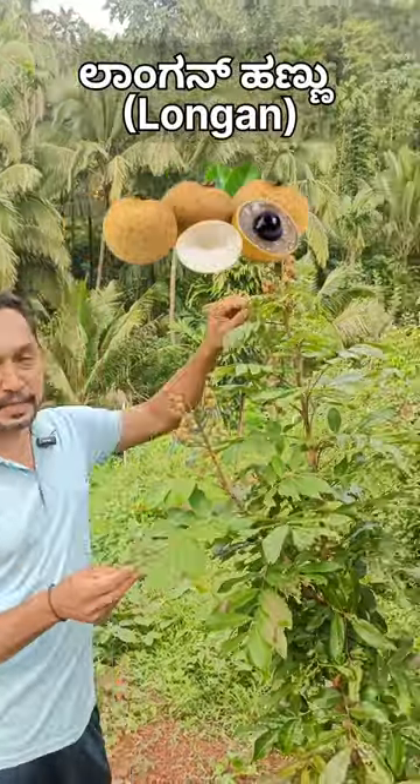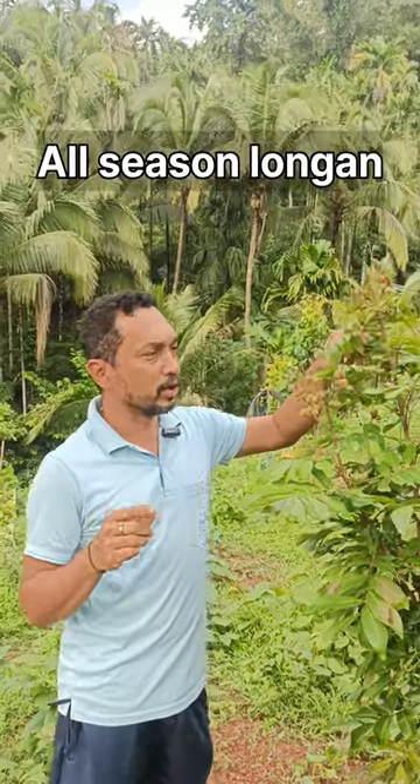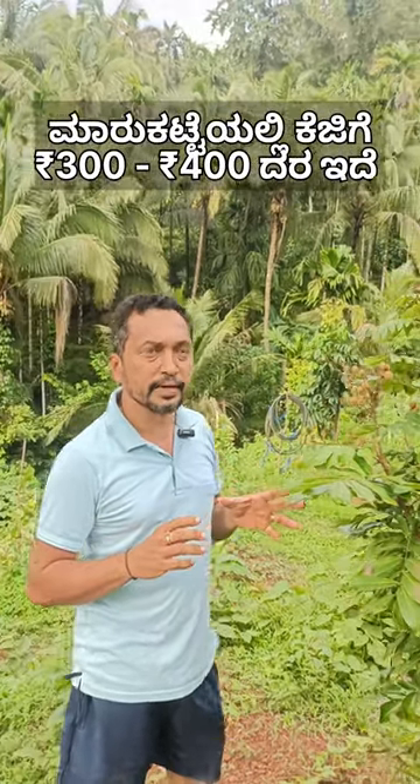This is a longan. Longan has a variety of all-season longan. This is about three years. This is a sweet taste of the longan. This is a top variety of longan.